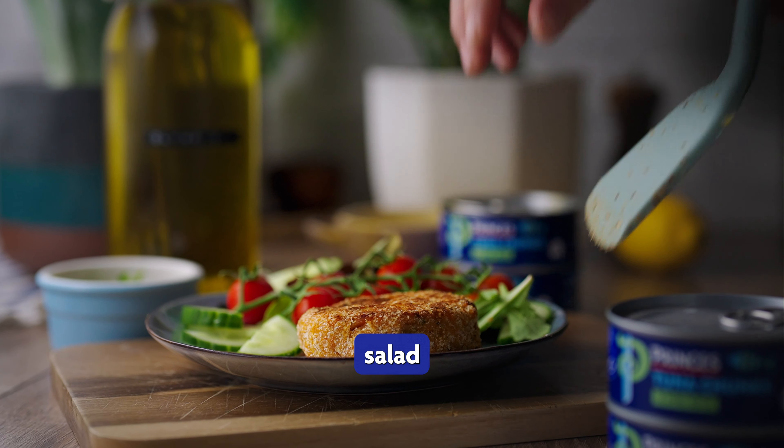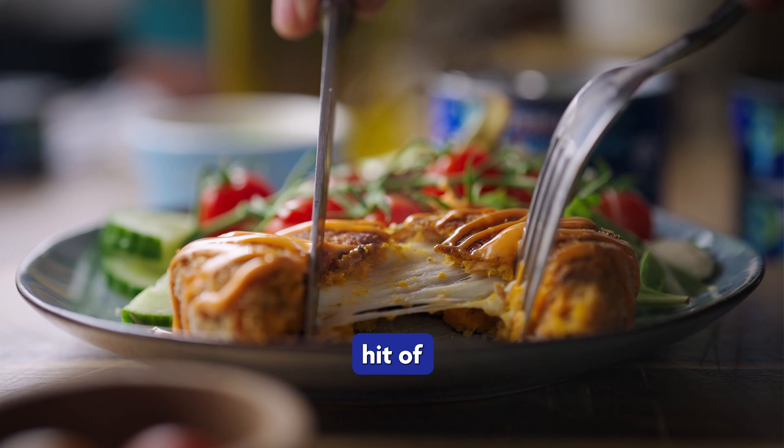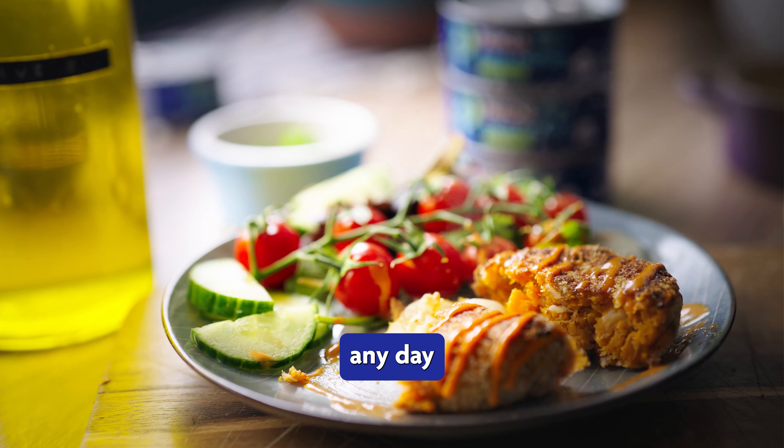Serve with your favourite side and maybe some spicy mayo or tartar sauce, then slice them open for that all-important hit of melted mozzarella and enjoy these deliciously easy fish cakes any day of the week.